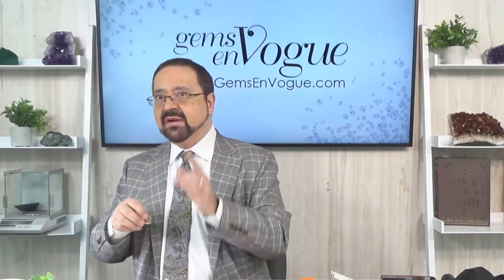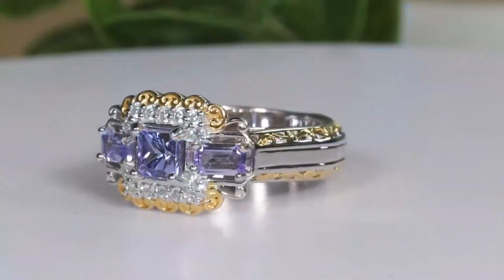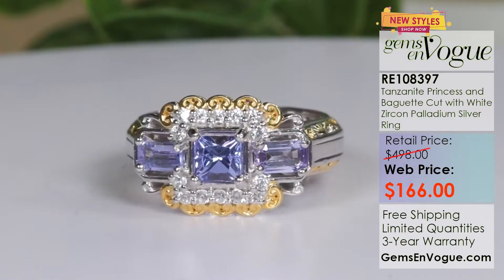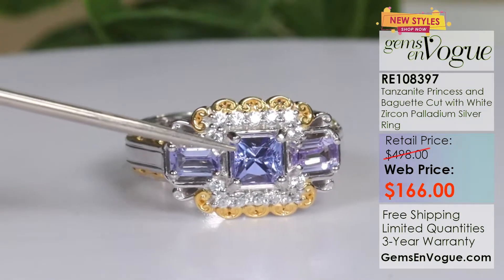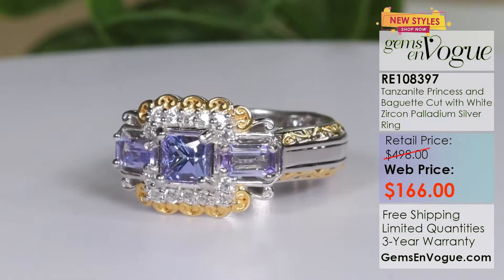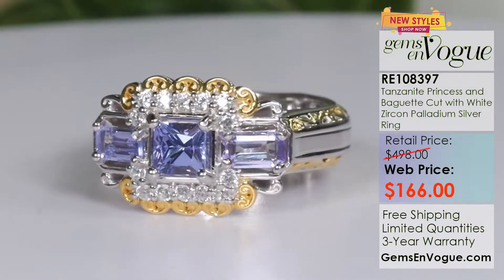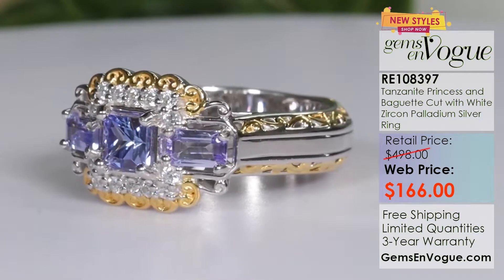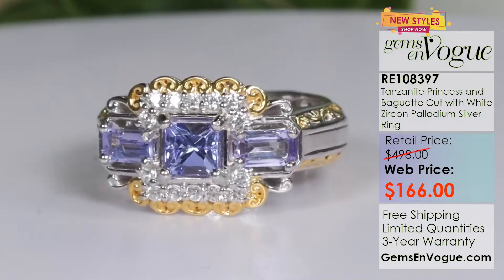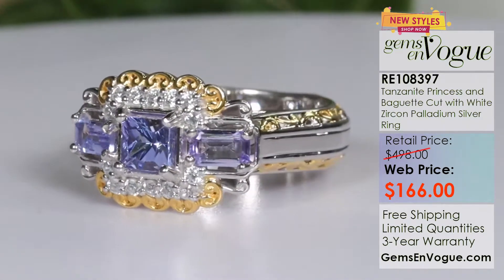Now I'm going to show you a beautiful ring that sports fancy shapes in Tanzanite. The way the Tanzanite market is right now, we're not really getting a lot of fancy shapes anymore because they want to maximize yield on rough — there's not a lot of material out there. So we're not getting princess cuts or baguettes, but that is exactly what you have here: 99 points of Tanzanite — let's just say one carat — plus 22 points of high-dispersion white zircon. Only $166, with shipping and handling on me and free sizing. An absolutely gorgeous ring.